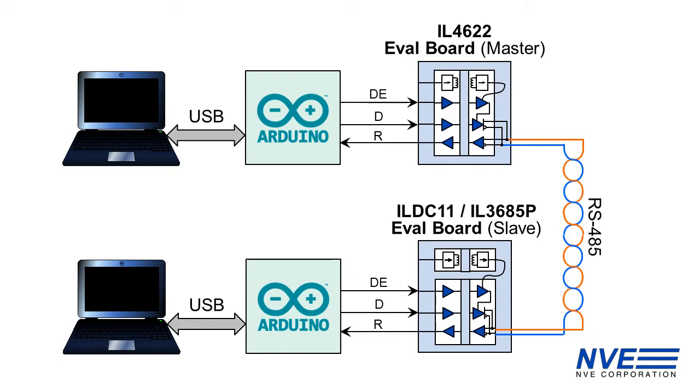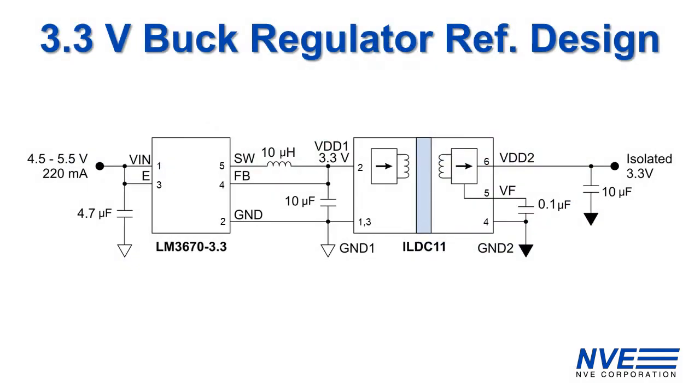The controller side power is supplied by the computer's USB ports. On this board we replace the Arduino 5 volt regulator with a 3.3 volt regulator, and on this board we have a simple 3.3 volt buck regulator from the USB power. A circuit like this can be combined with our DC to DC converter to make a 5 to 3.3 volt DC to DC converter.